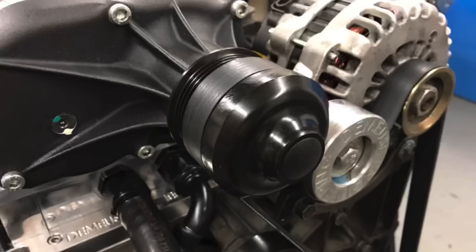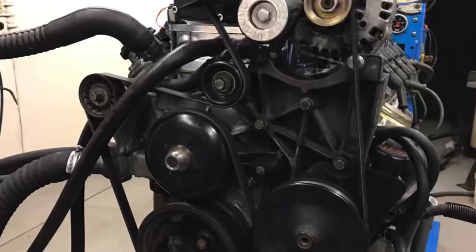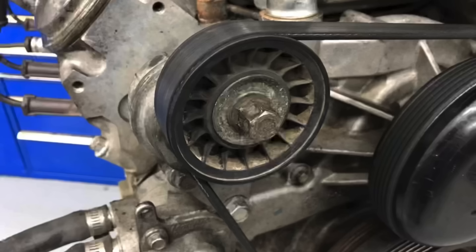The blower manifold would not clear the factory valley cover bolts, so we recessed these button heads. Our supercharger came equipped with a 2.75 blower pulley. The blower was run with a factory crank damper. A single belt was used to drive the supercharger, alternator, power steering, and water pump. The blower kit relied on the factory belt tensioner.